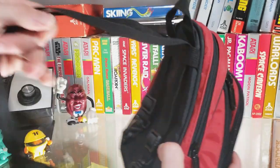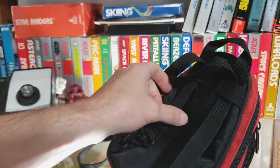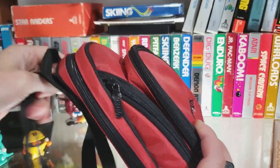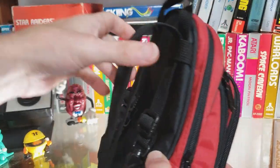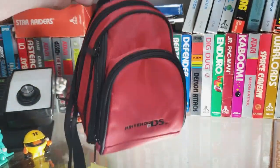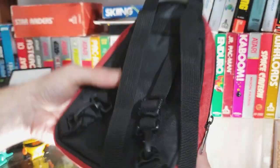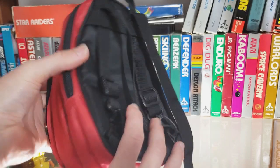It's got these long extendable straps here which you can throw over your back. It was never my style — if I were using this case, I would just carry it around by this little hook there. These are adjustable and they are removable, so if you don't like them, you can remove them.